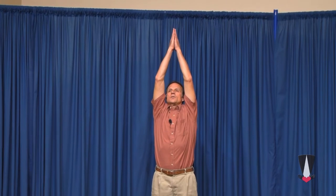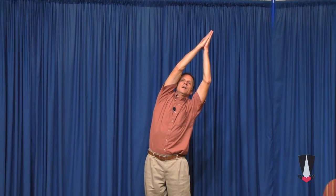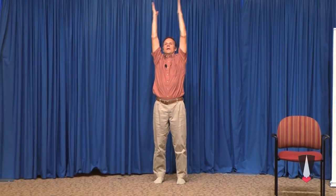Then bring the arms up again, back to temple. Give yourself a little rotation to the side. Now and forever. And the arms come back down and around to namaste. Amen.